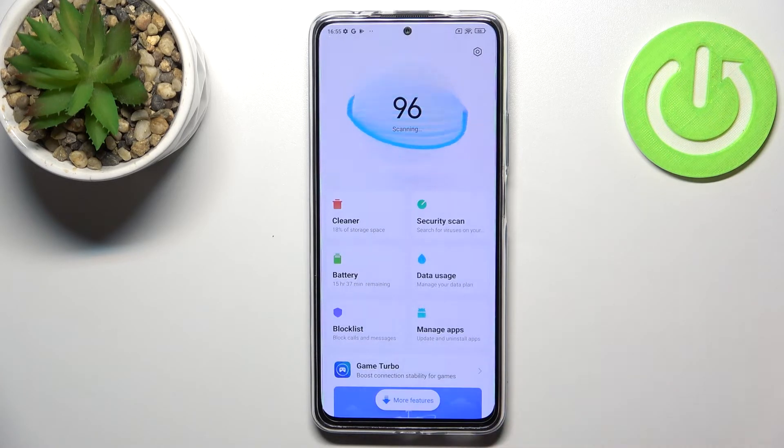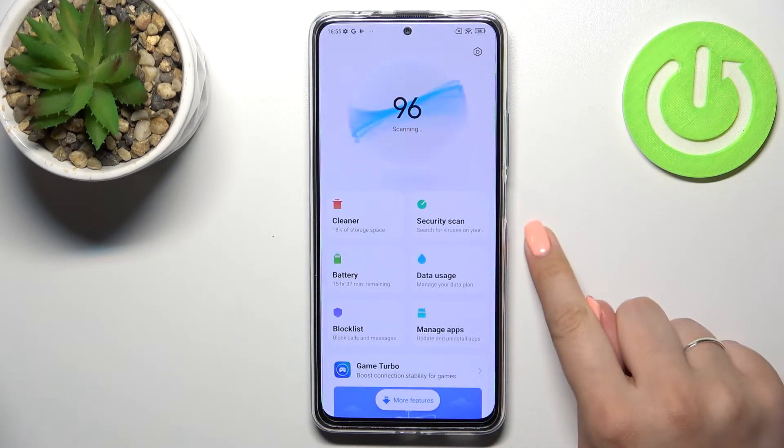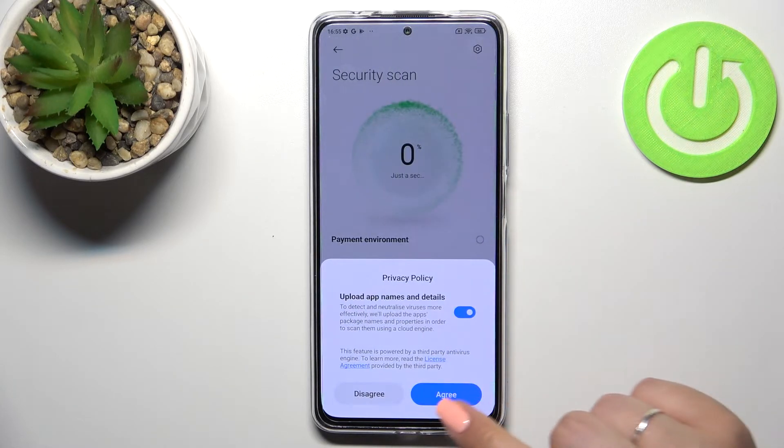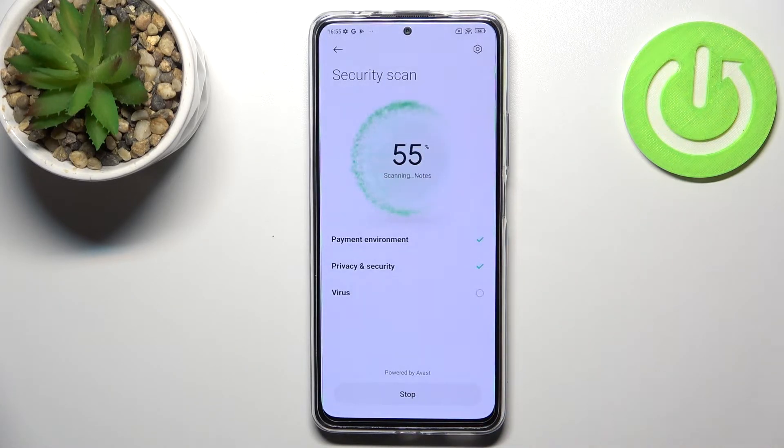Give all the permissions when prompted. As you can see right here, we've got the security scan, so let's tap on that. If you're opening it for the very first time, give all the permissions again.